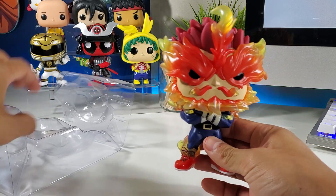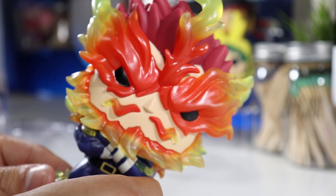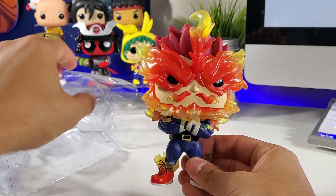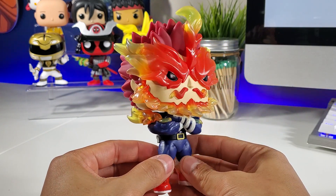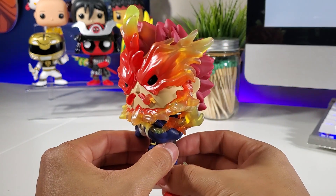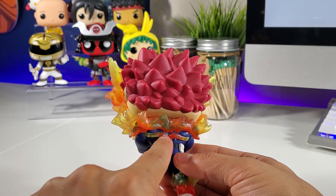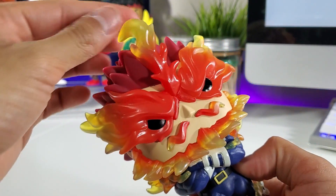He's huge! Wow, that is some insane detail. Wow, look at this guy — this is insane. Look at his hair! And the back — all this is translucent, it's so cool. Love it, love it, love it.